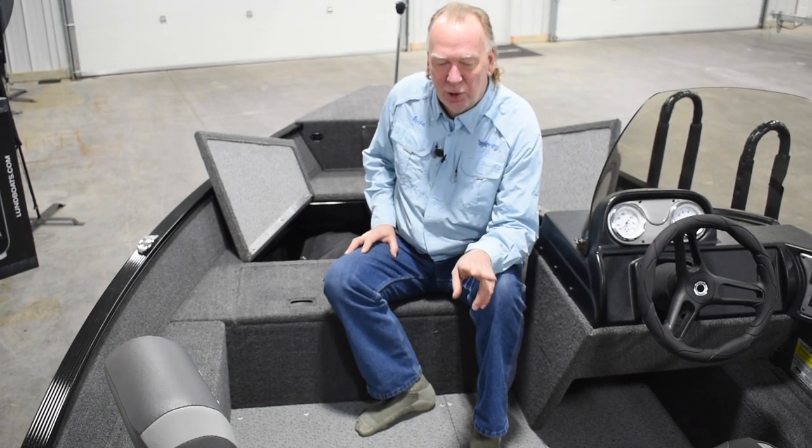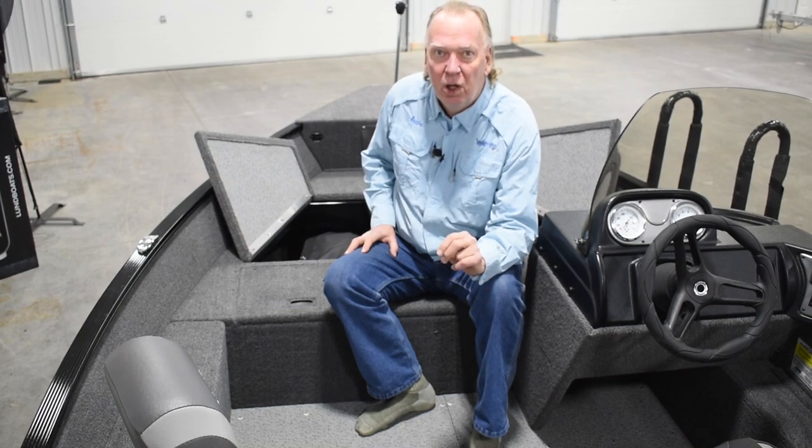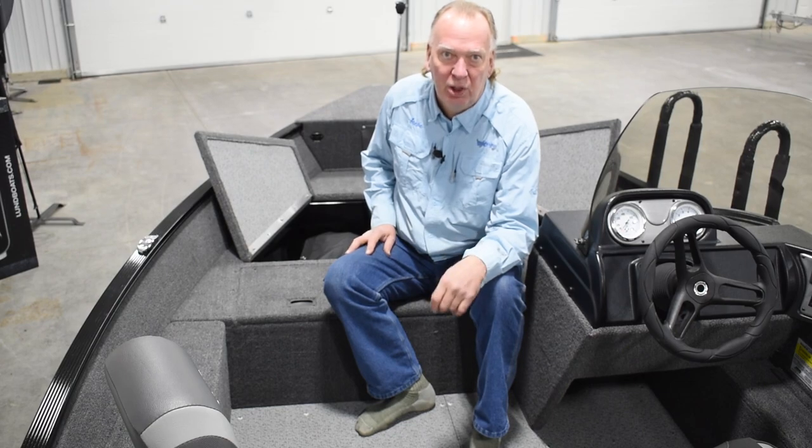This boat comes standard with two seats; we have added one extra seat for a total of three seats. We'd like to thank you for watching today — feel free to give us a call, we'd love to get you down here to take a look at this boat. Our contact number is 319-851-3825. Thank you and have a great day.